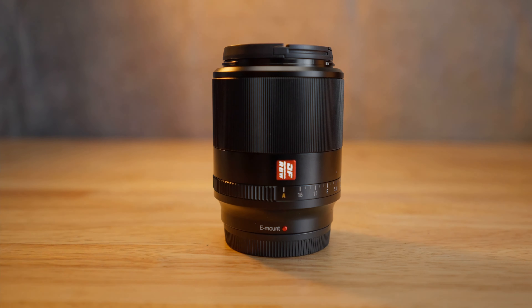Do you ever buy something that seems really high quality but disappoints you? That's what happened to me today. This is the recently released Viltrox 50mm f/1.8 lens for the Sony E-mount system. I didn't see many reviews on it, so I went ahead and took the plunge and bought one. It's a very nicely made lens — very high quality in fit, finish, and feel — but it's got some autofocus issues.